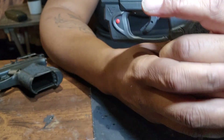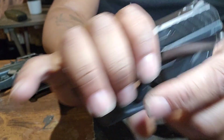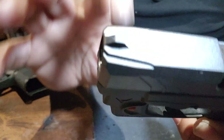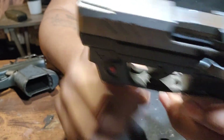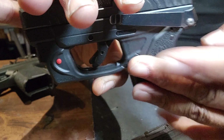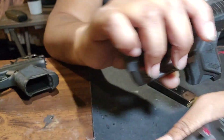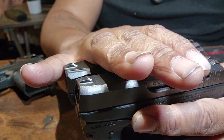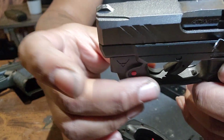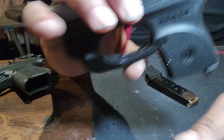When you get it, obviously it won't have these lasers — I put these lasers on here to give it a better sight. They fit perfectly if you get the right one specifically for the LCP-2. If you have an LCP-1 laser, it will not fit on the LCP-2 — you have to get a new laser. The trigger housing underneath is shaped a little differently, so the laser won't carry over.